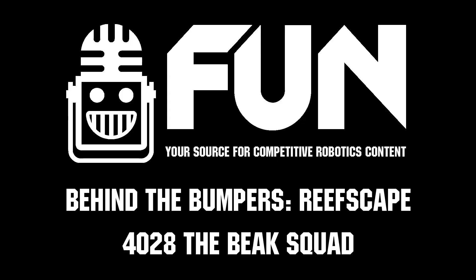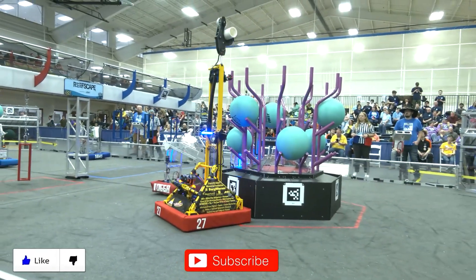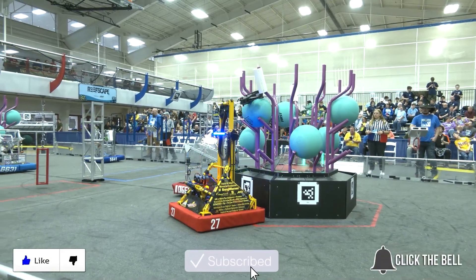That's Team 4028 at the Rocket City Regional — good luck in the rest of your event and we'll see you in the rest of the season. Thanks for watching; don't forget to like, subscribe, and click the bell to stay up to date on future videos.